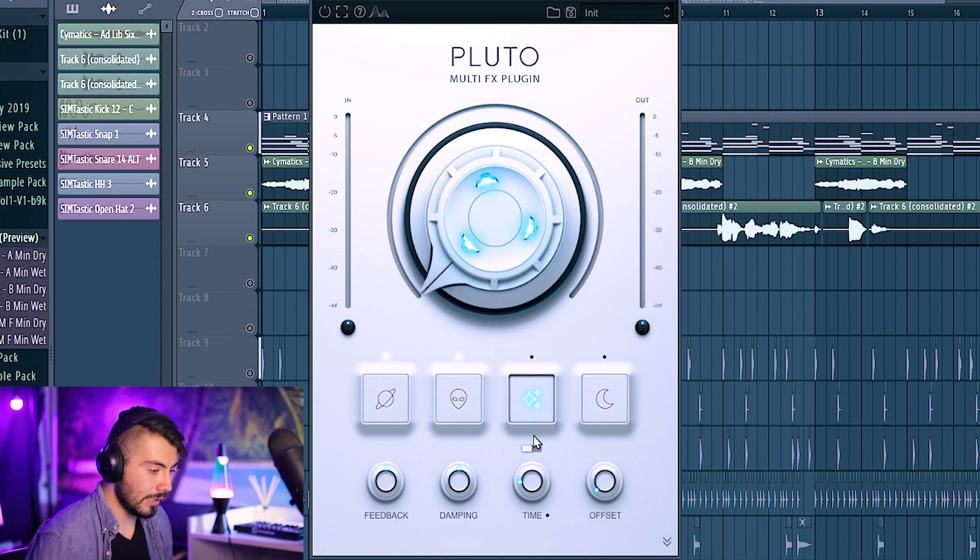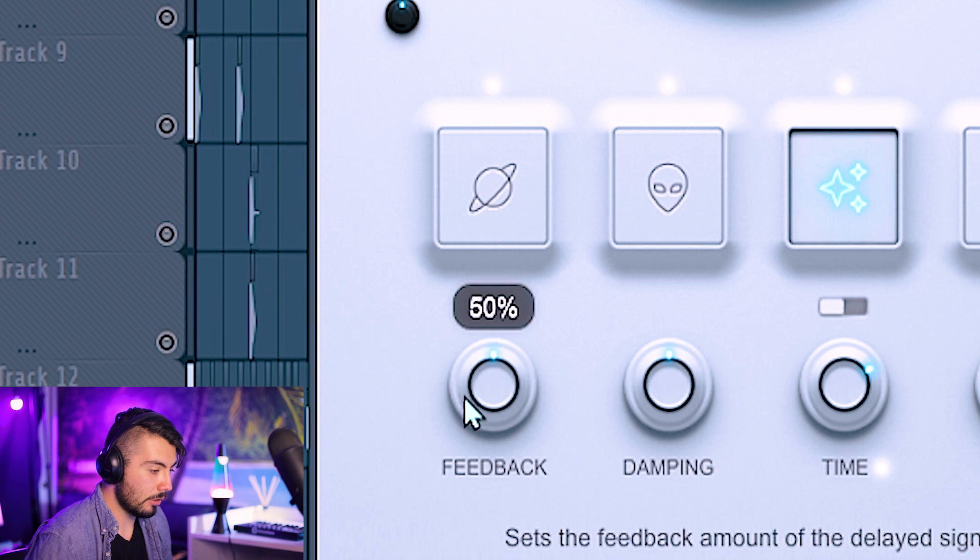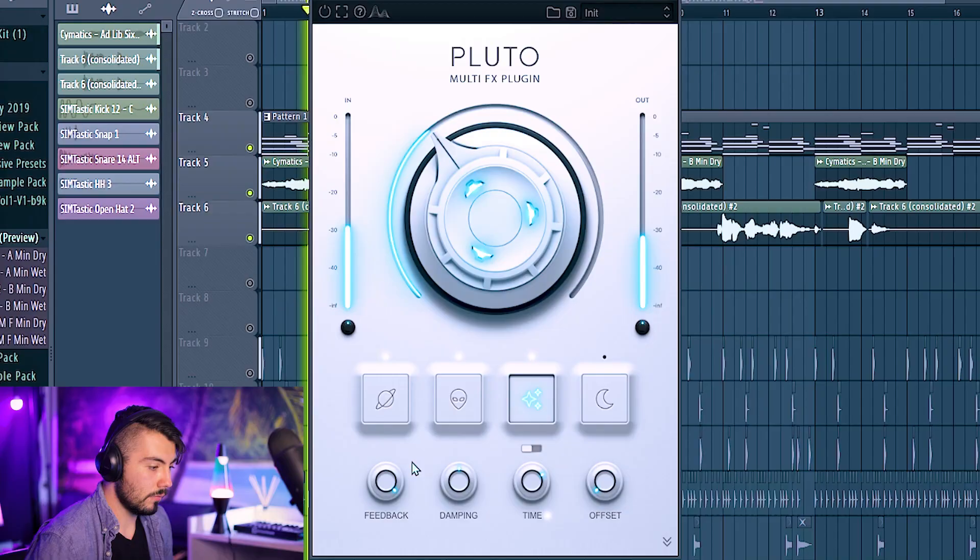The third knob is the delay, with two options: tape delay and granular delay. You can set it by milliseconds or switch to sync mode and go through increments — around a 1/4 note sounds pretty good. Feedback is generally around 50%; cranking it to 100 plays none of the original signal and all delay, which just keeps going forever. Go back down to 50. This plugin especially can be very easy to overdo, so go in small increments.